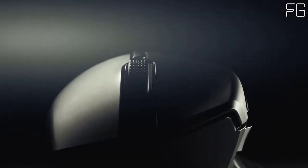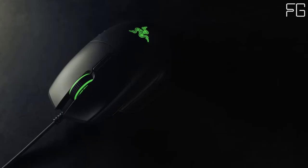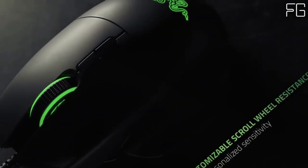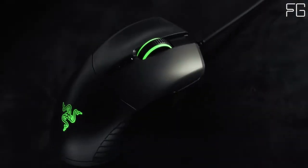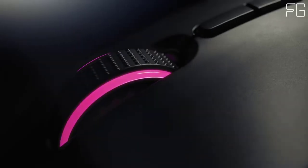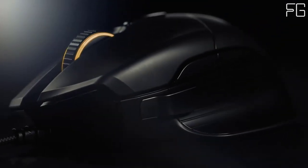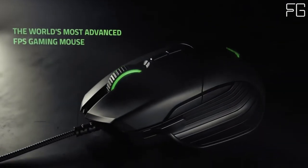At the press of a key, you're able to toggle a secondary button profile, so you can change up your play on the fly. Custom configs let you get a head start on your customization using recommended button configs optimized across several games. The Razer Basilisk V2 also features customizable scroll wheel resistance via a dial on its underside, letting you tweak the resistance to be as smooth or as tactile as you want.